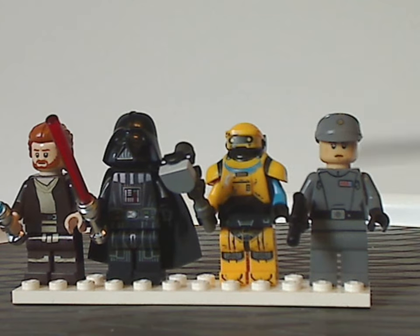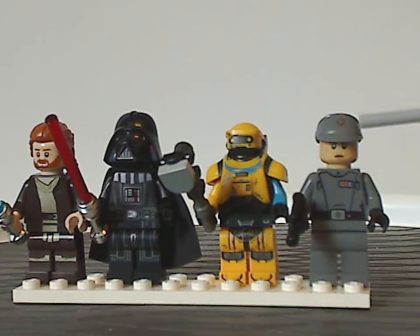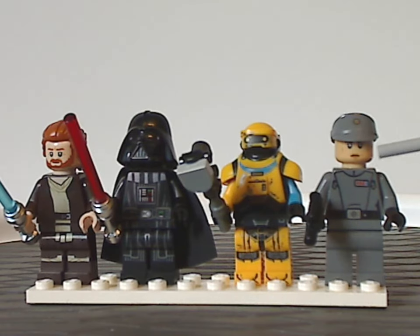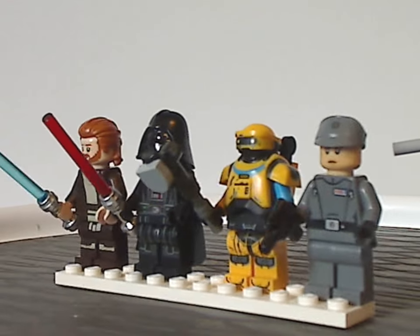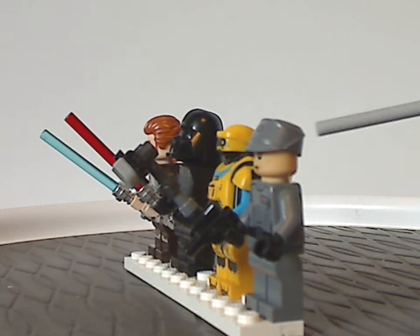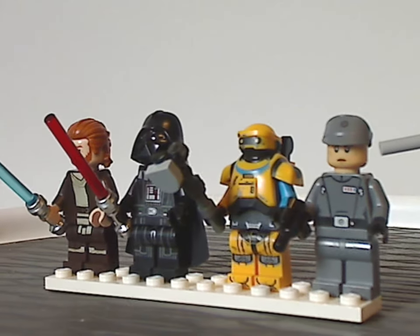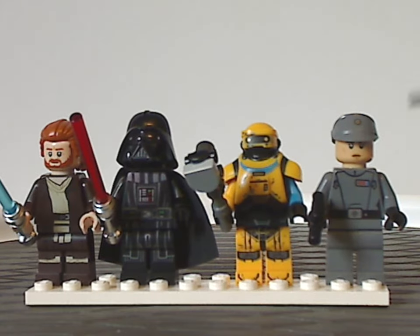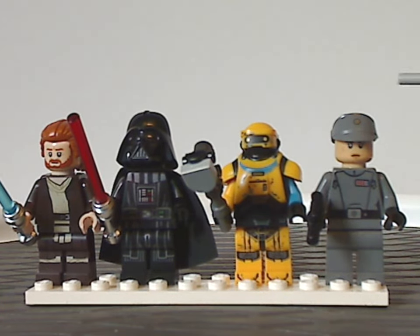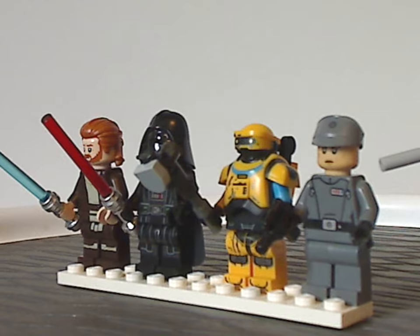Last is Tala Durith, the new Imperial Officer. The torso printing and cap piece are similar to what we've seen with a lot of Imperial Officers, but the face print is exclusive to this figure. I think this figure should have had a dual-molded hair-hat combo piece to represent her long hair she often has. Also, I'm not sure why this outfit was chosen since she didn't have this outfit on in this scene in the show — maybe that would be in a different set.